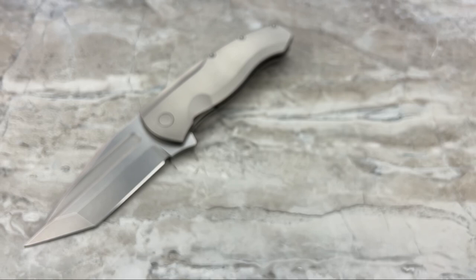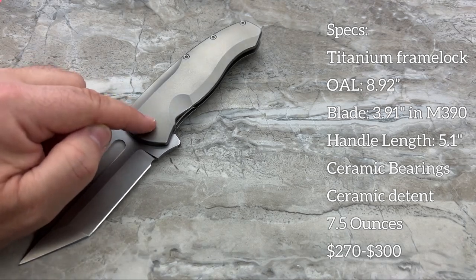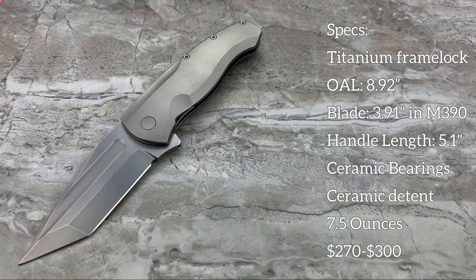Now let's get into the specs. We have a titanium frame lock with an overall length of 8.92 inches. Blade length - just under 4 inches, 3.91 inches in M390. The handle is 5.1 inches. You've got ceramic bearings, a ceramic detent, all titanium hardware, a flat top titanium pivot, titanium backspacer, titanium pocket clip, and it weighs 7.5 ounces.